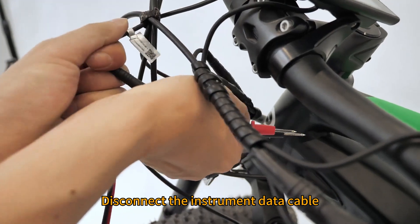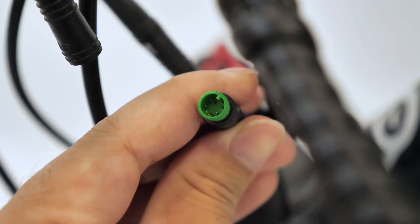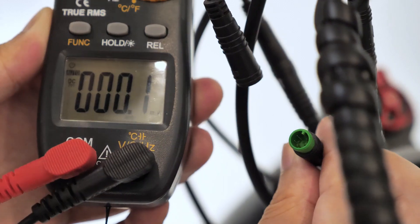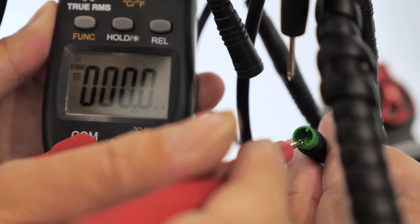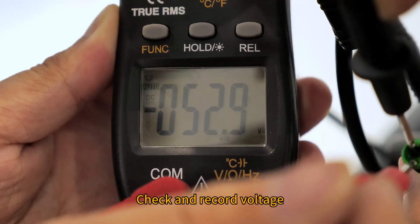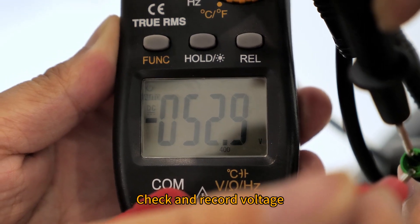Disconnect the instrument data cable. The measurement points are shown in the figure. Measure with voltmeter and check at a record voltage.